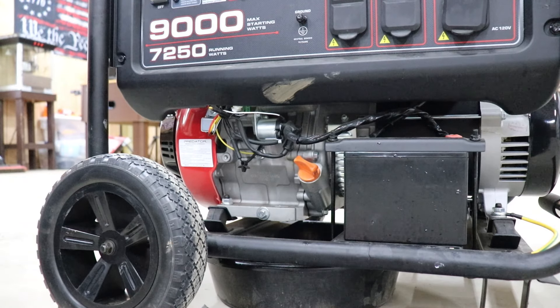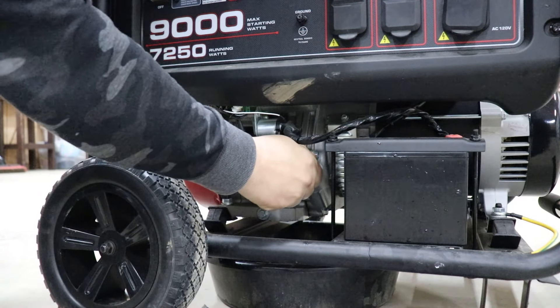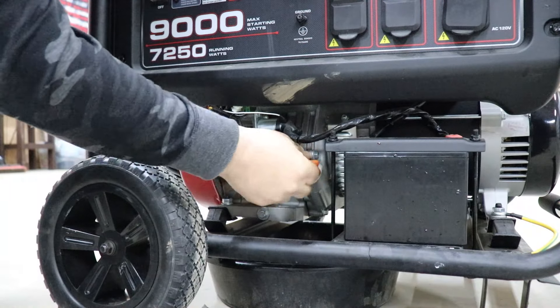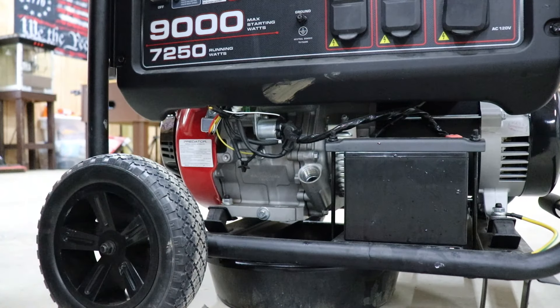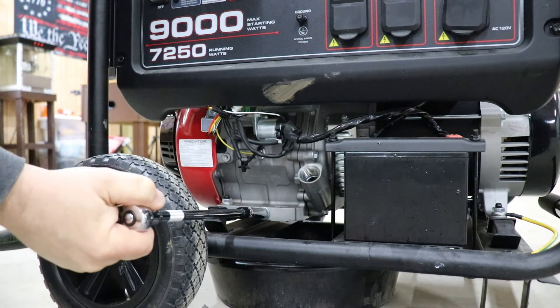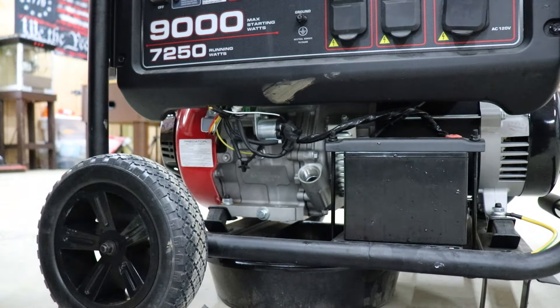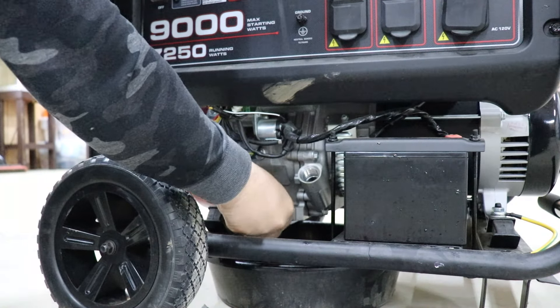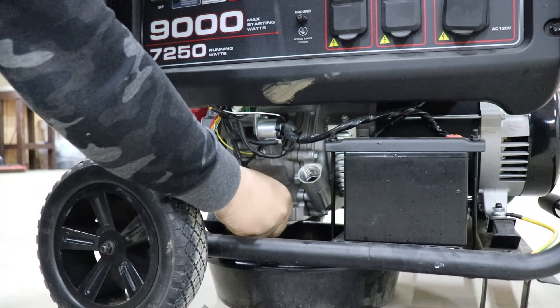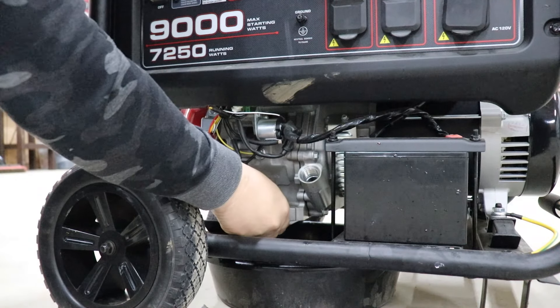There is a bolt on both sides, which I take off. But what I'm gonna do first is take out where we put in the oil and check the oil — we're gonna take that off and set it on this rag. Then we're gonna take this bolt out. There is a washer on it as well, so you're gonna wanna keep track of that.